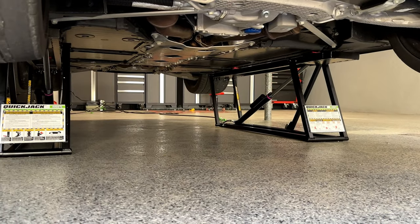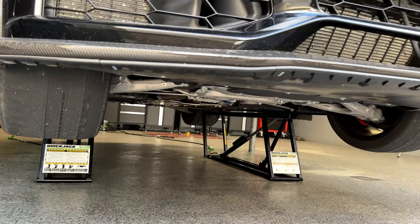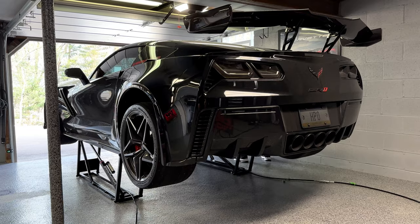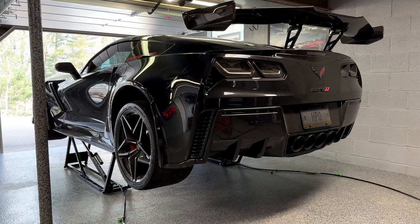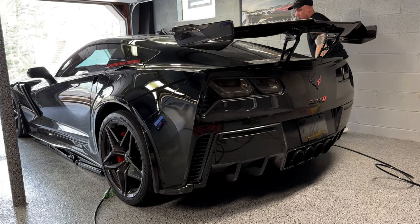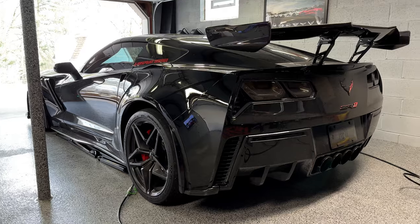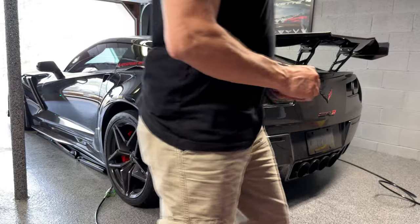I can see I need new tires. I'm going to get under here soon to change the oil, transmission fluid, and differential fluid since I'm taking this car to the track — and now I'll be able to do it all really easily. To lower it, you have to go up first to manually unlock the locks, then come down. First time using these Quick Jacks — a little nerve-wracking, but pretty impressive.